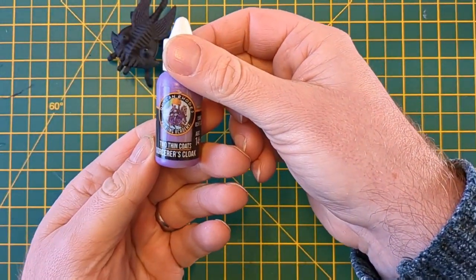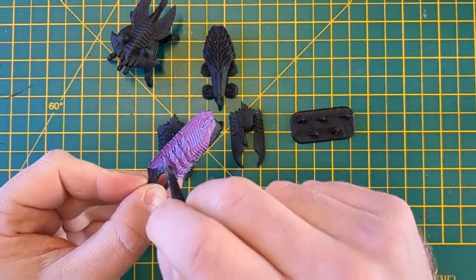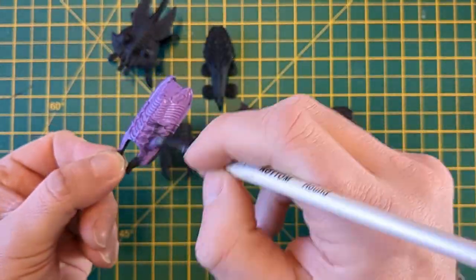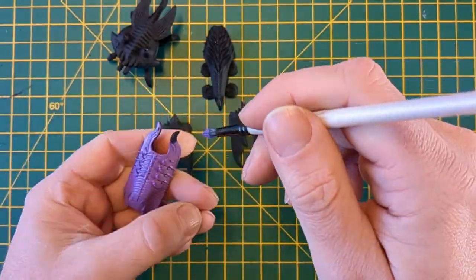So once again we've started with a black primer — choose your black primer of choice — and I'm just daubing them all over with the purple. So I'm going for a good coating, two thin coats should we say, of the purple and I'm covering everything on each miniature here.